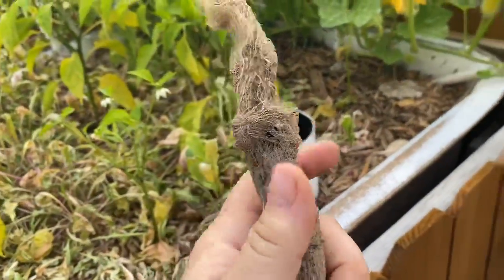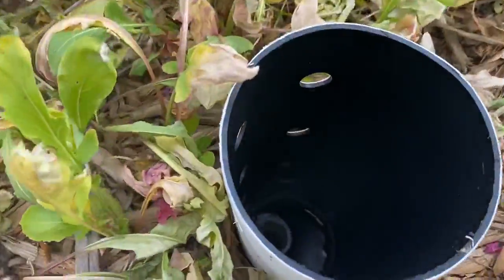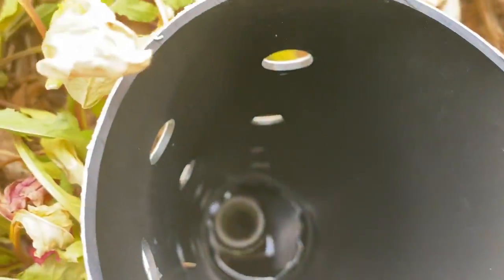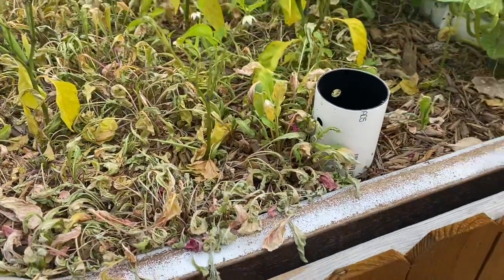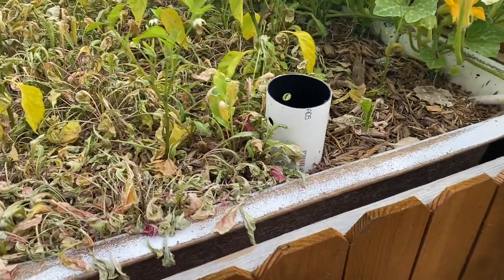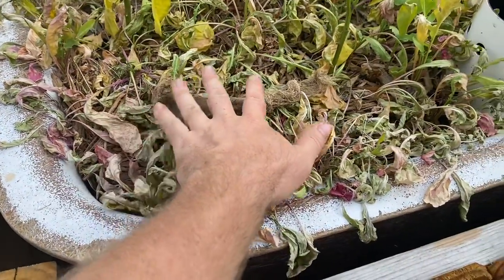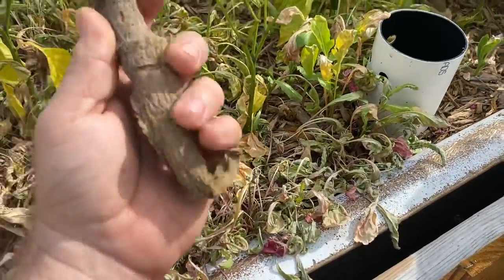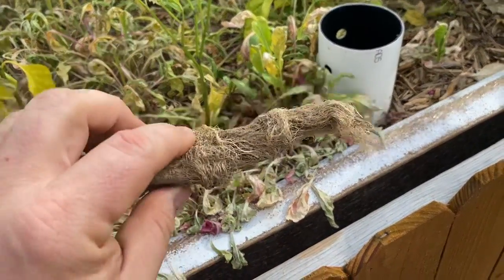Have a look at that — that's a root plug, and I'd guess it came from that squash. It grew all the way over and down that pipe and plugged the return on this bed. One day I came out and you could literally see like a quarter inch of water on the surface — the water was getting through, but just barely.